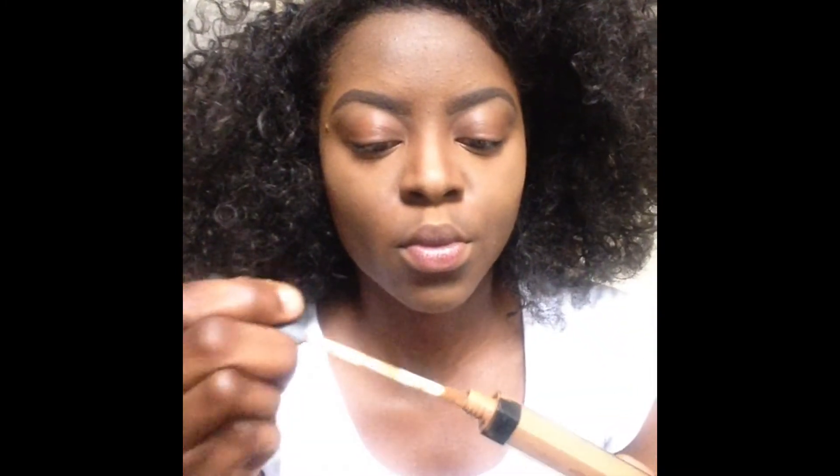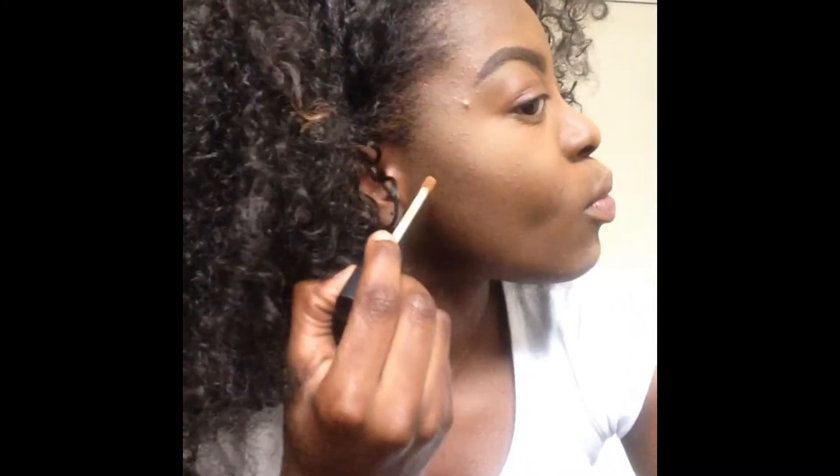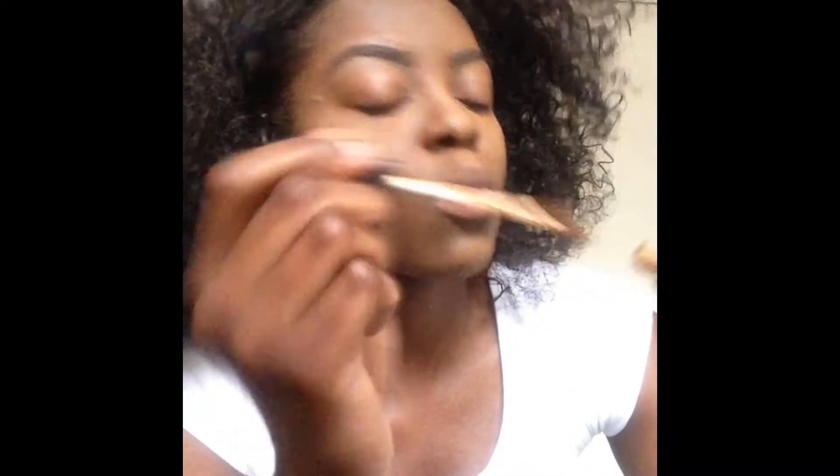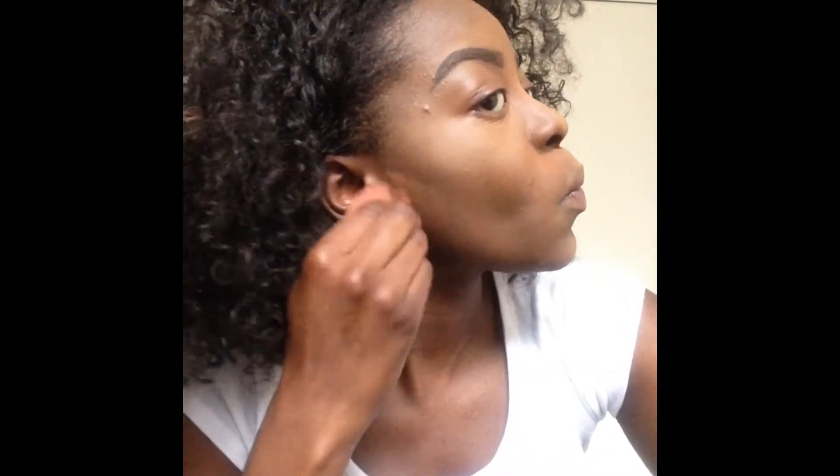Now I'm going to go in with my NARS concealer underneath the contour lines so that my cheekbones can be even more defined. I only put setting powder where the contour is when I'm going out at night. Since this is a daytime look, I'm just going to leave the cream itself, blend downwards where the highlighter is, and then go back in with my Black Opal where I put the highlighter.